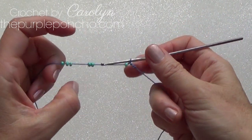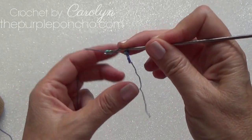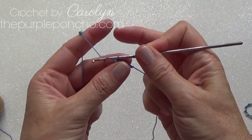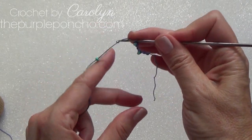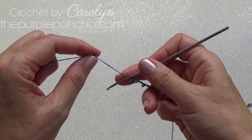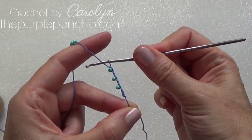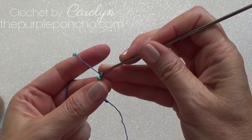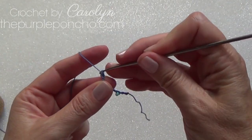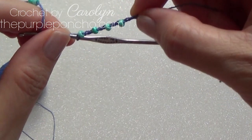I'm going to slide a bead down and chain one. Slide a bead down, chain one. So it's: chain, then chain with the bead — chain, chain with the bead. You can see how it's forming — so pretty! I'm trying to keep all the chains the same size so my tension is all the same.